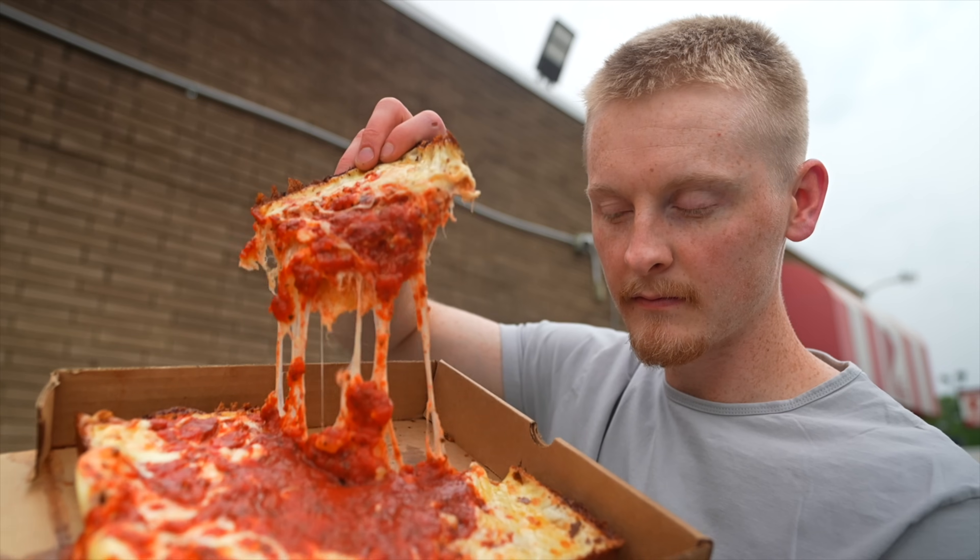It's really easy to make average pan pizza. If you want to make truly great pizza, there are a few things we need to get right. And over these past few months, as I've been trying to master Detroit style pizza, I've made some pretty big realizations.